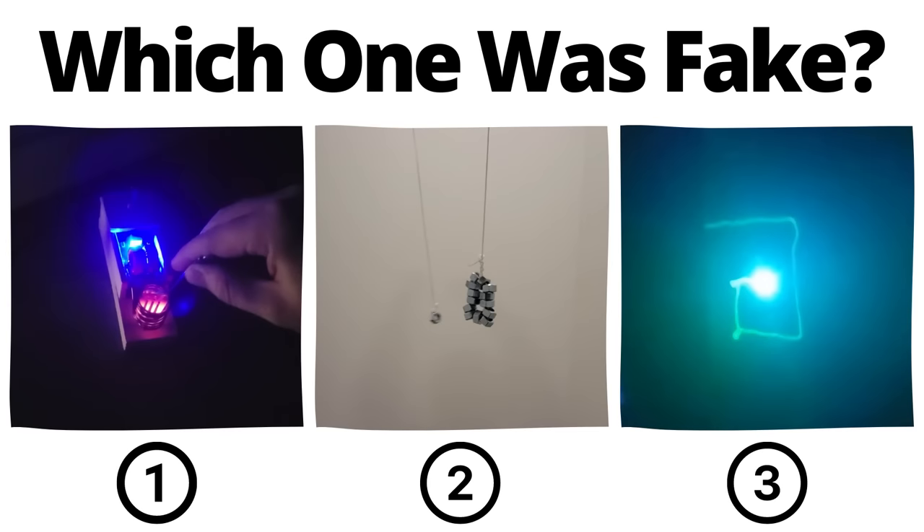You've seen all three videos now — pause to vote in the comments which one you thought was fake. The induction heater does heat objects that quickly, and it's such an awesome device that I made a separate video that walks you through how to assemble it, which I'll link in the comments.